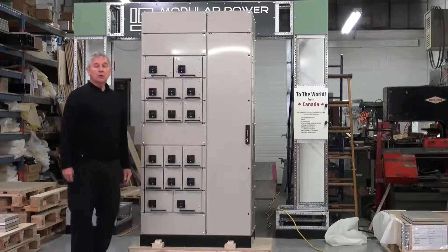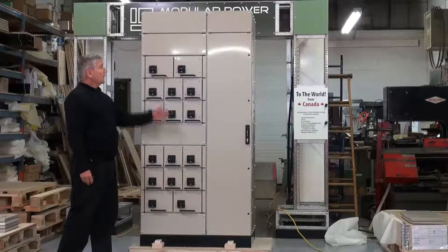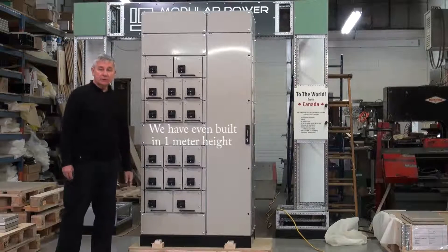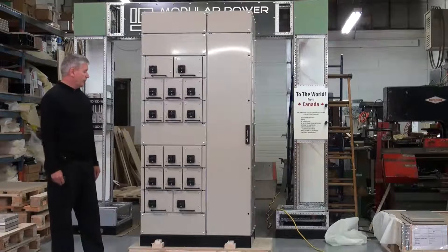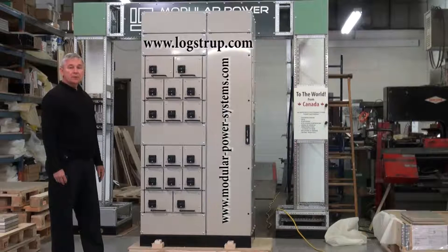That is a brief look at the Lokstrup Omega Motor Control Center design. In reduced height configuration or in full height, it accommodates up to 27 starters in the same configuration of 570 plus 380 millimeters. For further information, consult the websites at www.lokstrup.com or modular-power-systems.com.